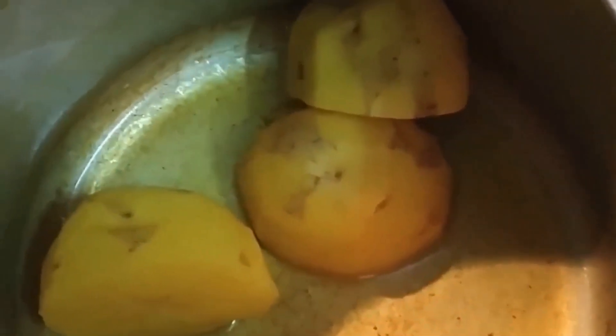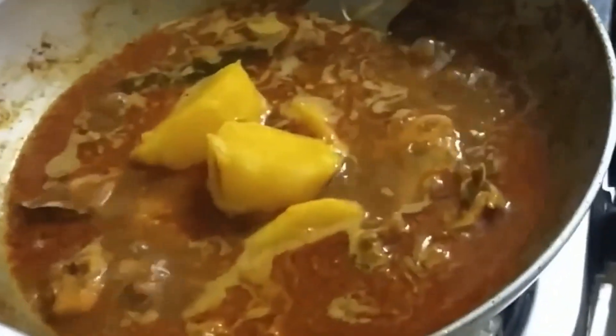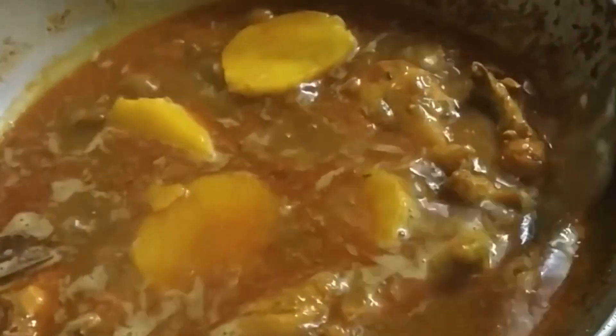These are the boiled potatoes. Generally the cooking time of potatoes and chicken takes quite more, so we have added some water into it. Now the chicken koshano was perfectly done and the pieces are also almost cooked. We have added the potatoes to the curry and we will let it cook for some time so that the curry gets done. We will put it on medium flame and cover it.